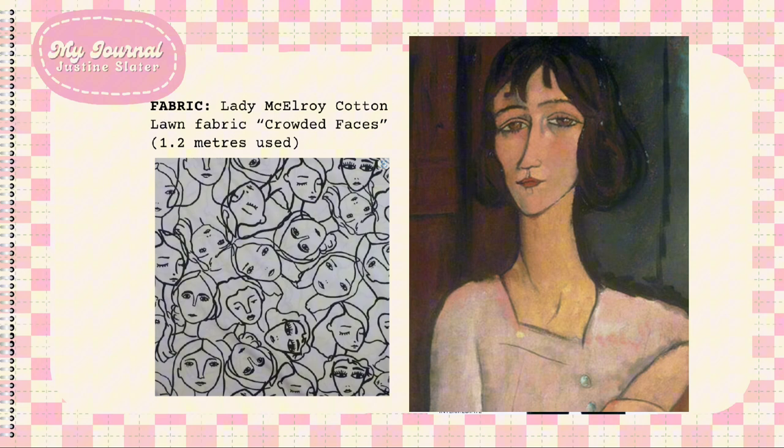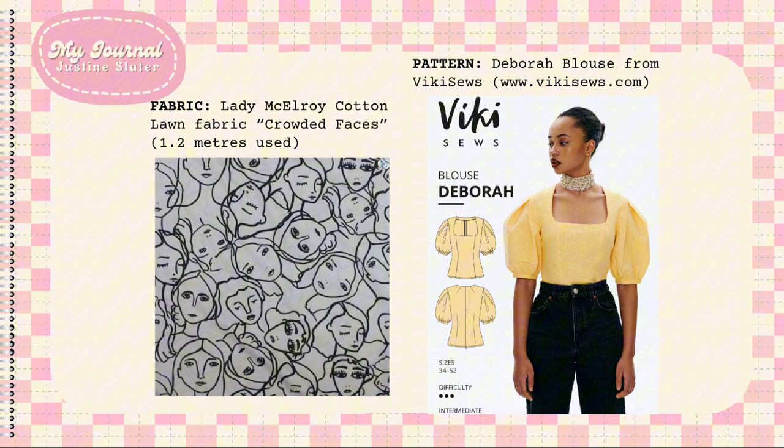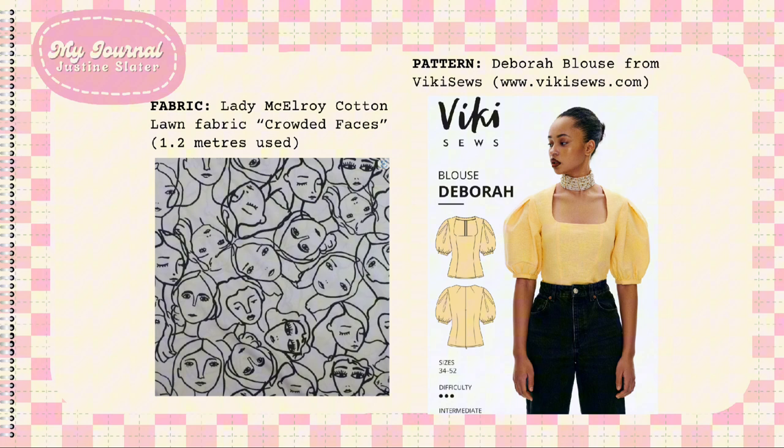I've used the jersey version of this fabric in my previous video, and I'll add the link below so you can see how it looks.